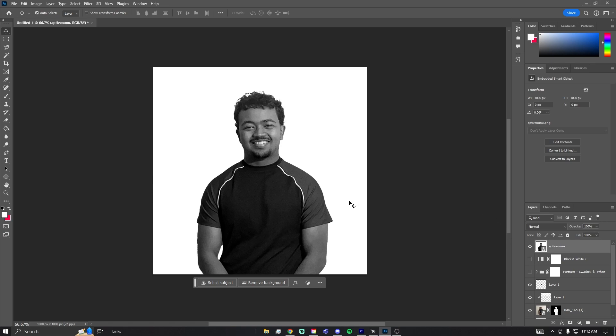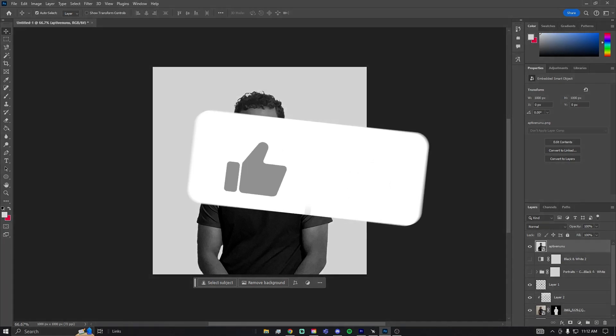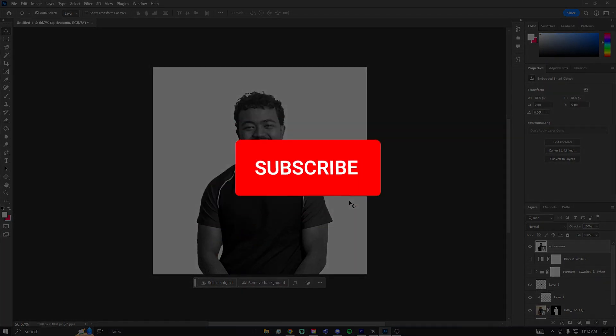If you have questions, are curious, want recommendations or opinions, leave them in the comments below — I respond to every single comment. Thank you for making it this far. Let me know below if you have any more tutorials you'd like me to do. I've been working with Photoshop for numerous years — I'm not exactly a professional but I do have some experience. Thank you for tuning in and I hope you guys have a great day.